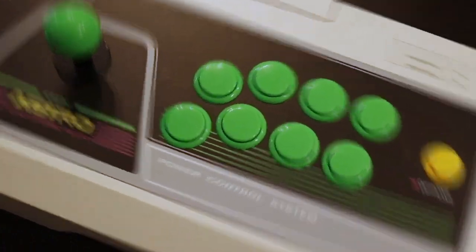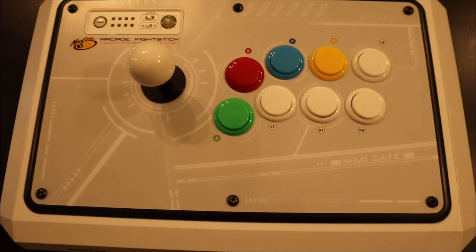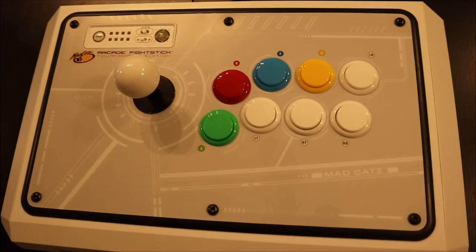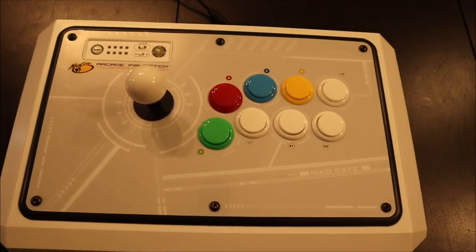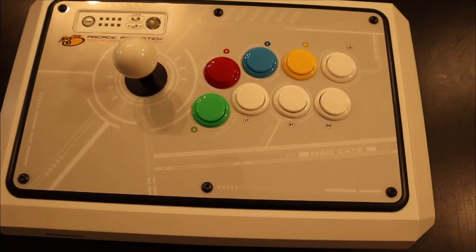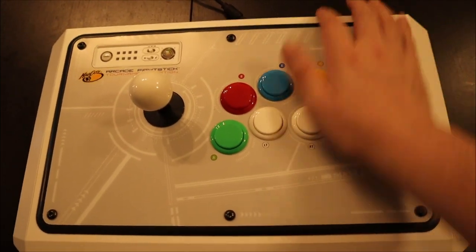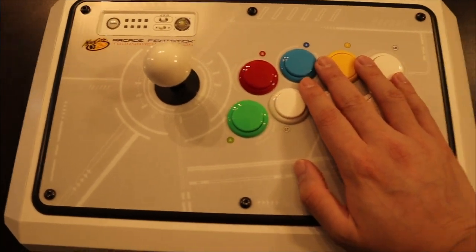Now for an old-school stick — this is a very old-school Mad Catz. You guys remember the Mad Catz TE sticks that were really selling during Street Fighter 4, with all the different models and versions. This is a Japanese version, from Japan, and I really like this stick a lot. I definitely used it a lot when I was practicing Marvel. Start and select are up here, standard button layout for 360. Mad Catz definitely made some really good sticks in the PS3 and 360 era.